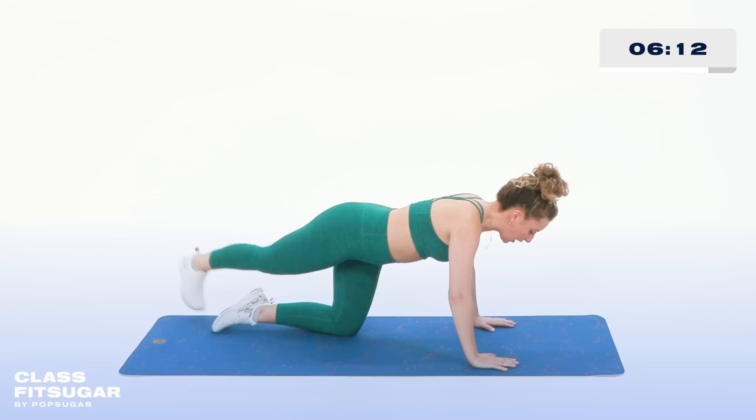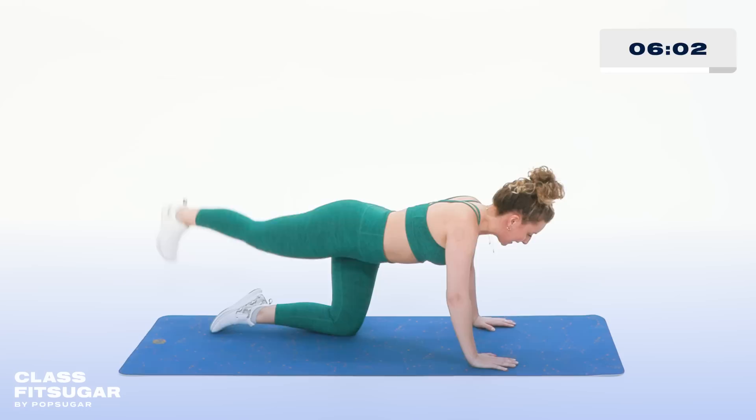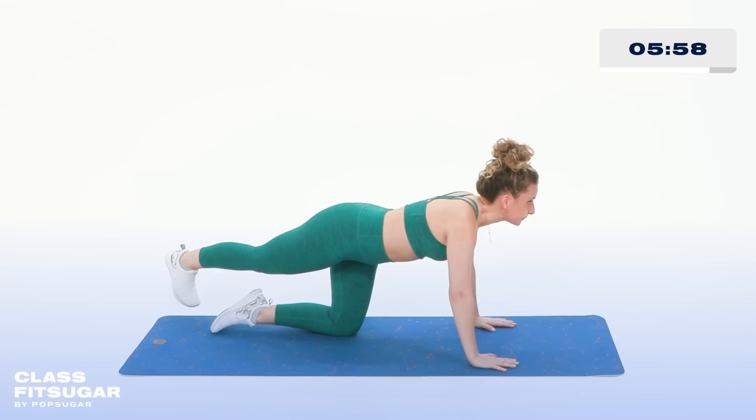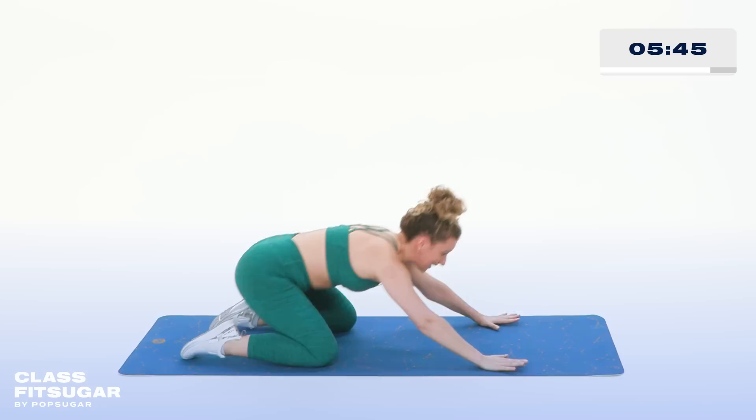We're going to hold the leg on the diagonal and just take a pulse up and down. Keep your hips squared — if you're opening up, just readjust and keep the leg lower. We're here for three, two, last one — and child's pose. This should feel like a gift right here, stretching through the hips, low back release. Ready to come out? We got another side to do.